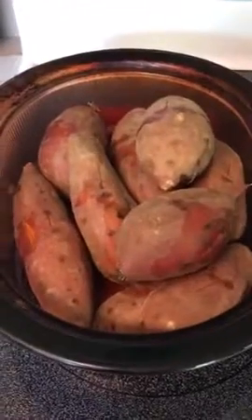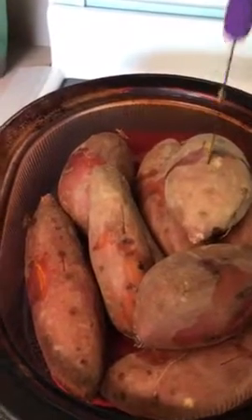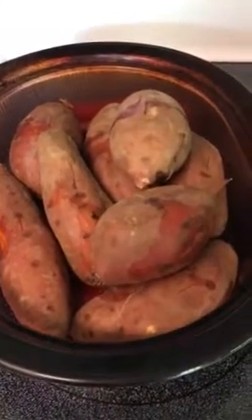The sweet potatoes are done, and you can tell because when I stab it, it goes in easy. We'll let them cool now.